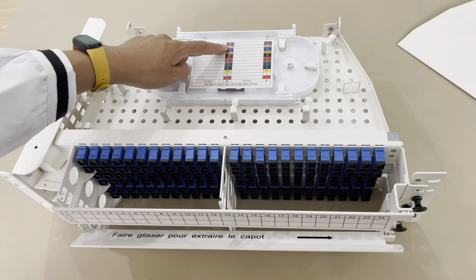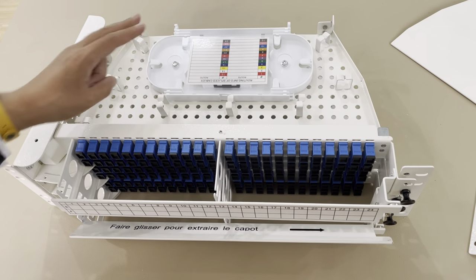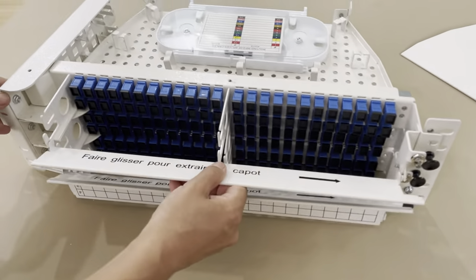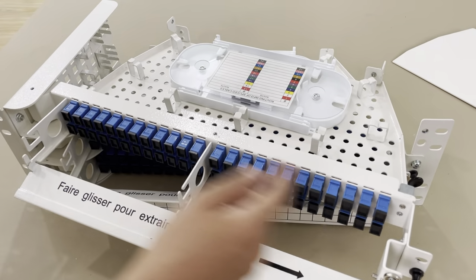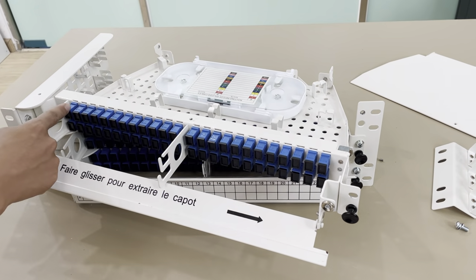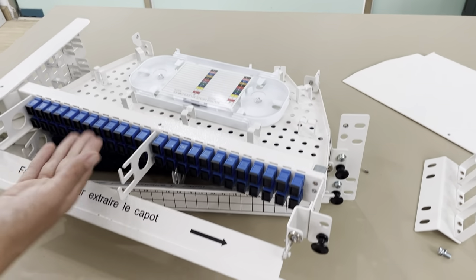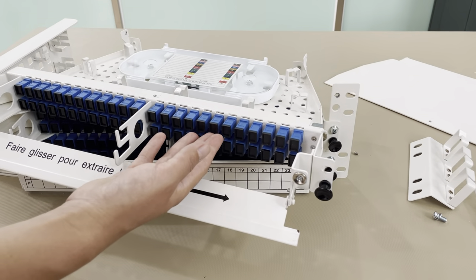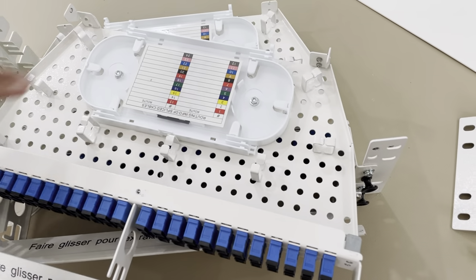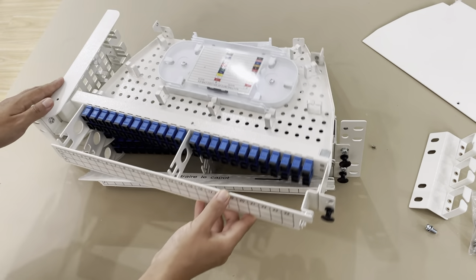Each tray is 24 cores and it can hold two pieces of the special tray like this. So the total splicing capacity is 48 cores. You can see the adapter here — each layer is 2 rows of adapters and each row is 24 cores. So the total 2-row adapter capacity is 48 cores, the same as the splicing tray capacity. Each unit is 48 cores splicing capacity.